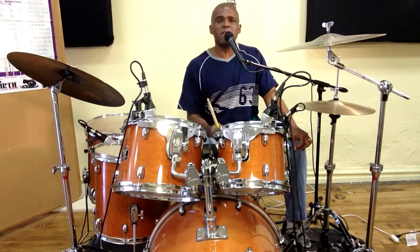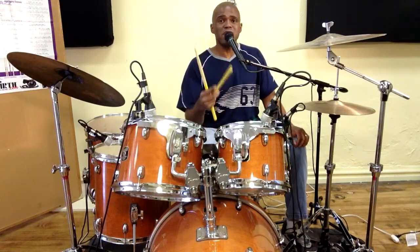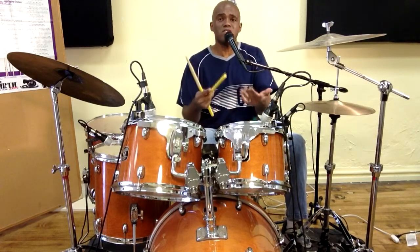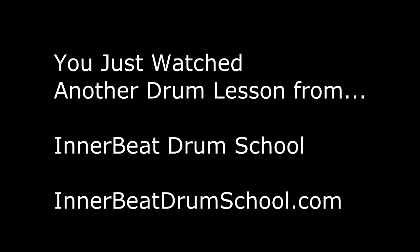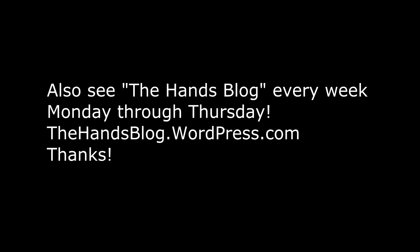Remember to tell all your friends about my blog. You guys that have been checking it out, I really appreciate it — go ahead and tell all your friends about this daily dose of drum fills and we'll see you in the next video. Please make sure to subscribe to my YouTube channel and to the blog. Thanks a lot and take care.